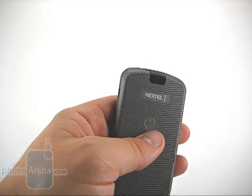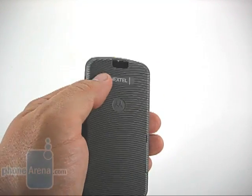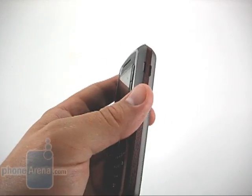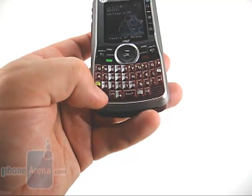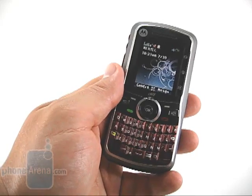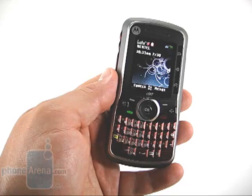The headphone jack also has support for the ring that allows you to do direct connect over a wired headset. The back is very simple, coated in soft-touch paint with a little bit of ridging. At the top sits the VGA camera. The right side, top, and bottom have nothing. The speaker is actually in the dead space around the keys, and as we've come to expect from iDEN phones, it is extremely loud.